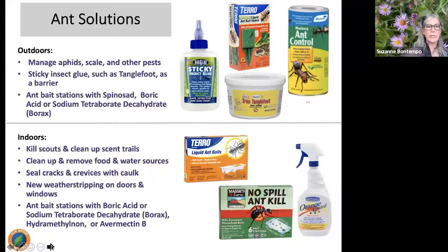For ants indoors: when you notice those little scouts coming in, they're looking for food and water. Remove them and clean up their scent trails with just soap and water — this prevents them from going back and recruiting the colony. Seal up cracks and crevices with a fresh bead of caulk to prevent crawling insects. New weather stripping and door sweeps are inexpensive and very effective tools. If you have an infestation, bait stations are more effective than sprays. Eco-friendly options include ant bait stations as well as orange guard and other eco-friendly sprays.